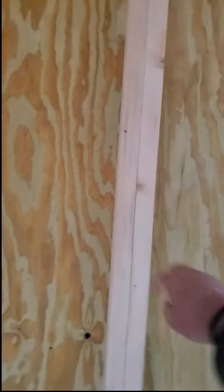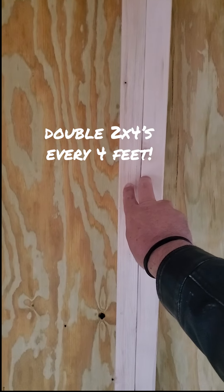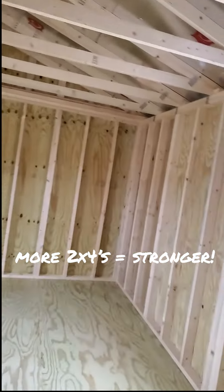In our company, I sell Graceland portable buildings — they double up the two-by-fours every four feet, so that means even more two-by-fours in the walls. The more two-by-fours in your walls, the stronger the wall. That's the bottom line.